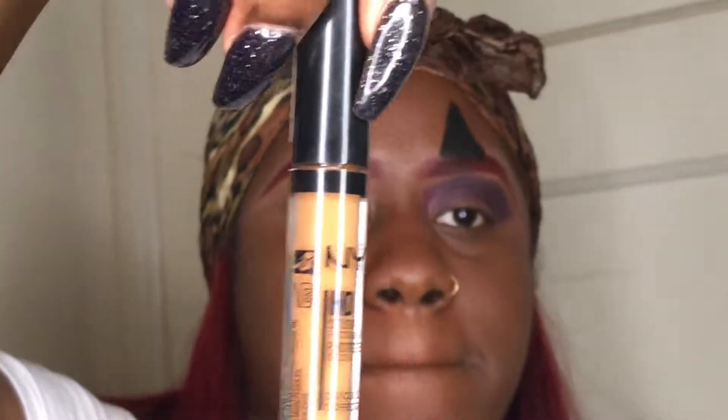Whatever color you want to use, you use it — I'm all for whatever you want to do. I'm now putting a little bit of black from the same palette, blending and singing. Still blending — castilla time!